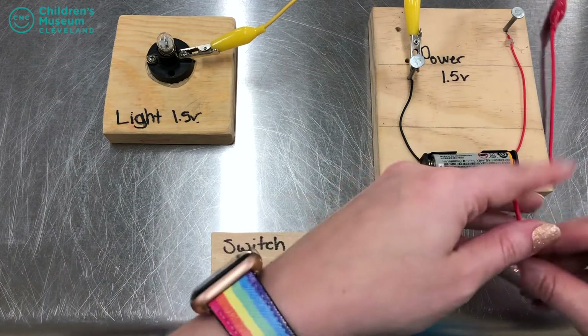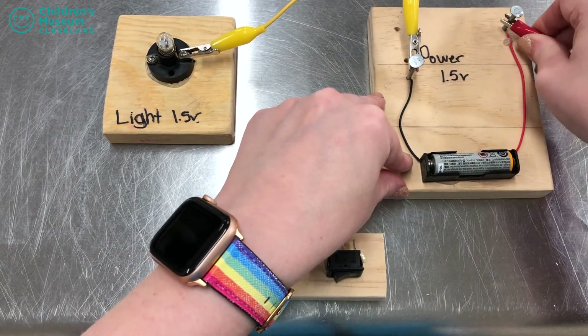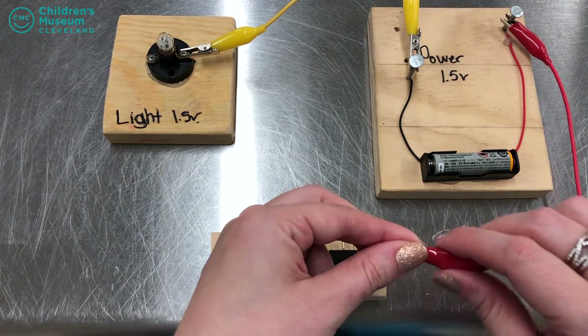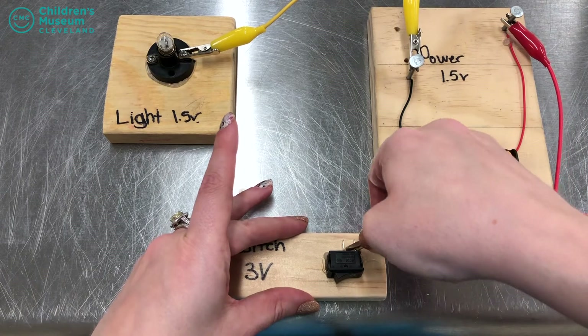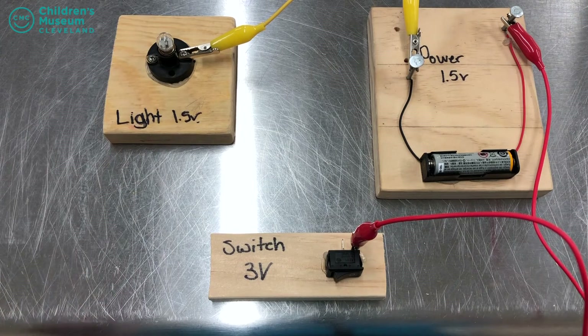So let's grab another alligator clamp and hook it onto the other side of my source of electricity, and hook this one up to my switch. Again, my circuit is not complete, so my light hasn't turned on yet.